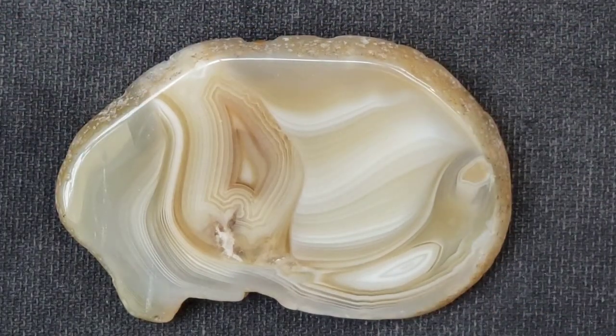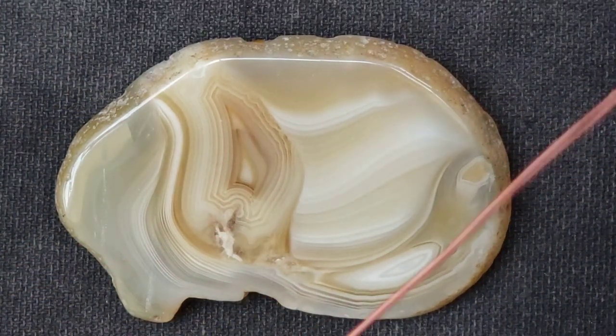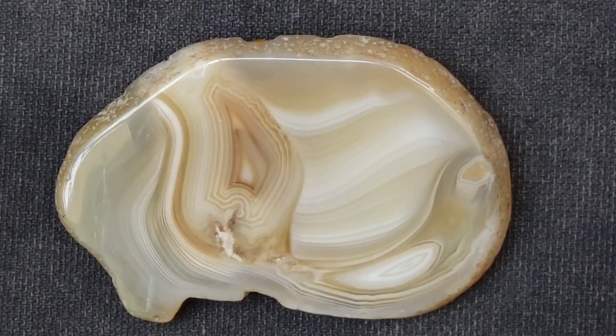Now we're going to wrap it in some 20 gauge antique copper because that's what we do. If you are expecting something different, I don't know what to tell you because this is what we do.